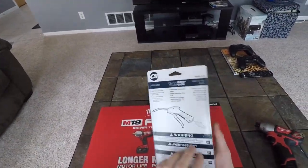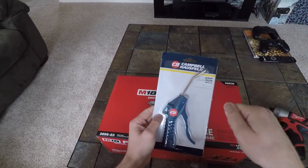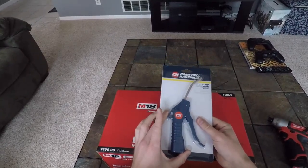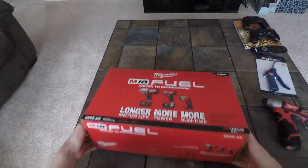Before I get into this, one tool that already showed up is just a pistol grip blow gun. It has a long tip so you can really get into crevices and things like that — just another one of those things that makes your life easier. I think this is like a five-dollar item.